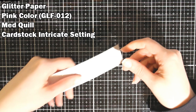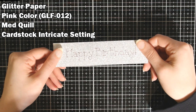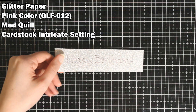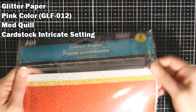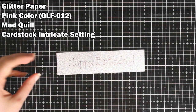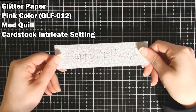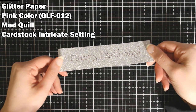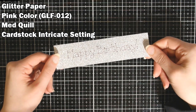Then we have some glitter paper. This is a no-shed glitter and it has an adhesive backing — I got it at the Dollar Tree. I don't know if they still carry this or not. I think this did very well. It's very fun, sparkly, shiny, and it did great.